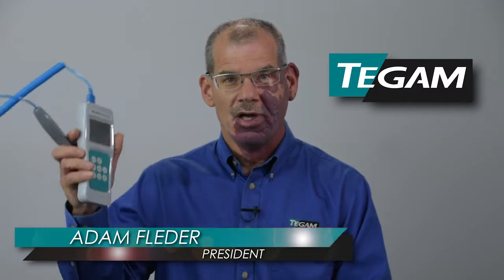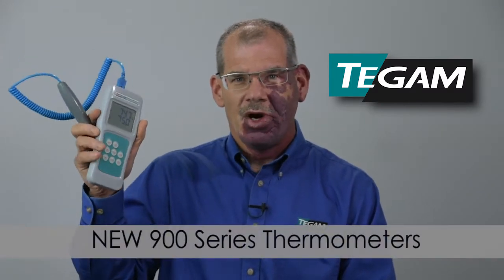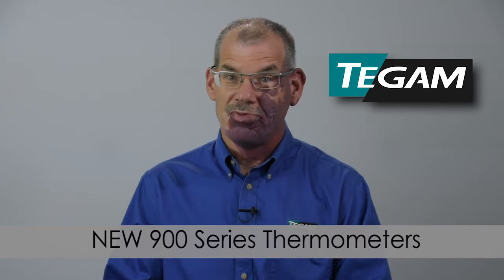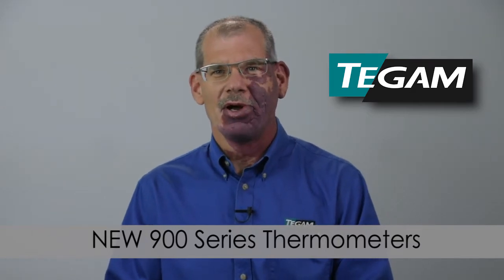Hello, my name is Adam Flader and I'm the president of Teagan. I'm excited to show you something that's truly unique in handheld thermometers — our new 900 series. When engineers get excited, it's often about good tools, and we're getting pretty exuberant about these. Let's take a quick look.